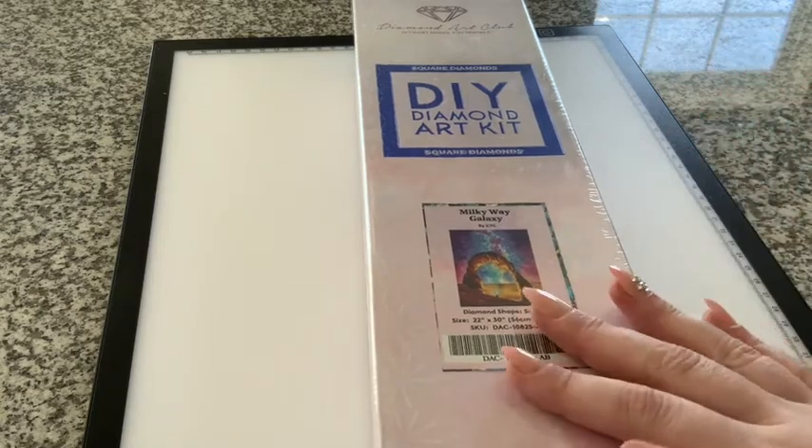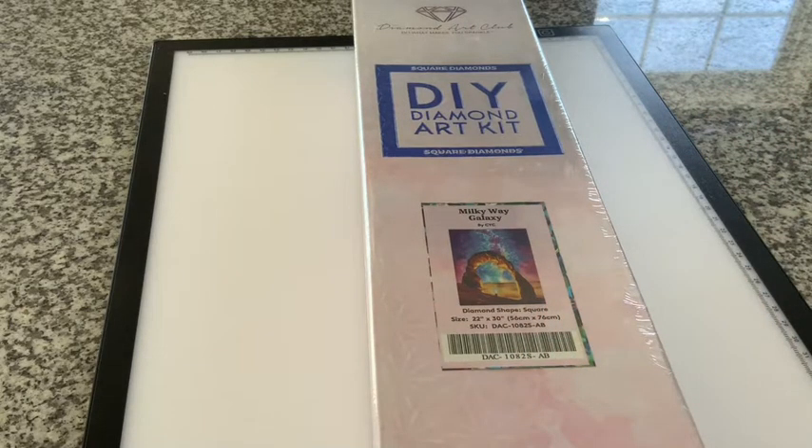We're just gonna believe the measurements — I don't know how to use a measuring tape, school really failed me on that one. Sorry about the angle, guys. I'm filming on my iPad. My tripod broke — it snapped in half somehow. So I'm filming propped up on my diamond painting box, so the quality might not be as great. Anyway, let's get into the box.